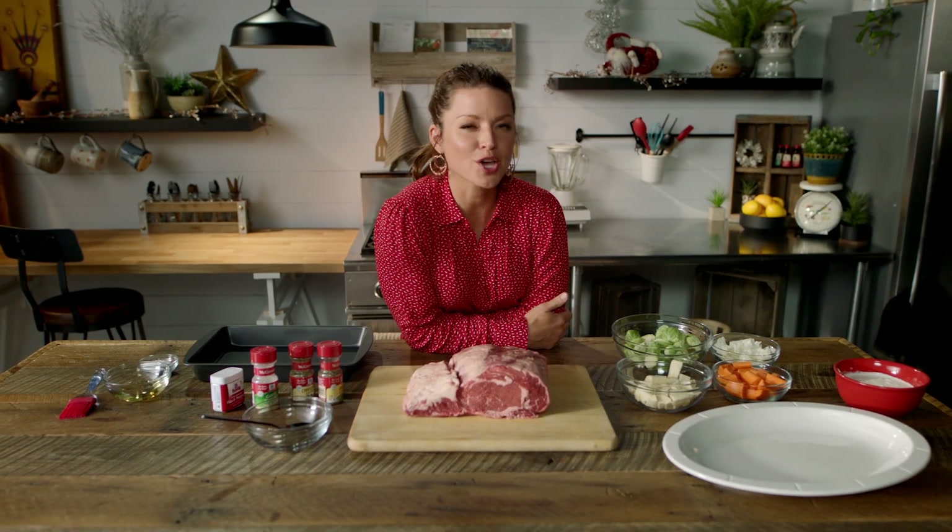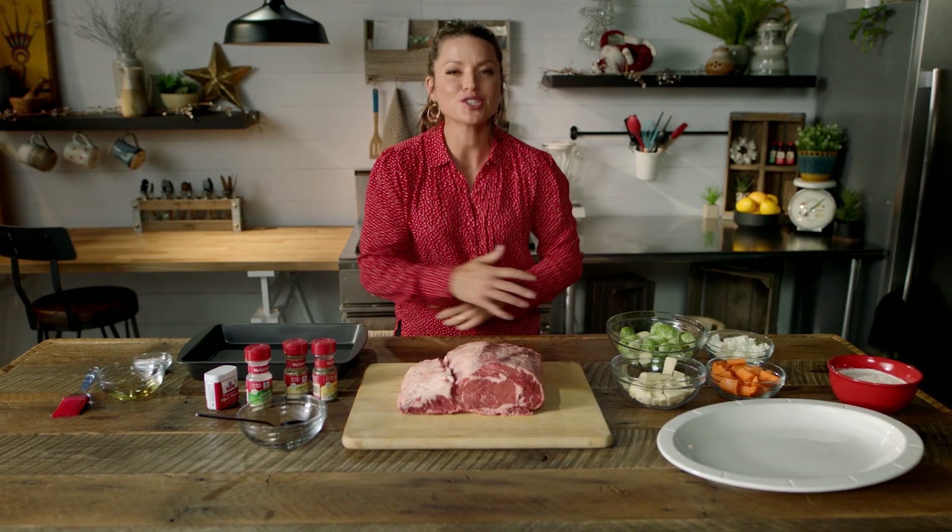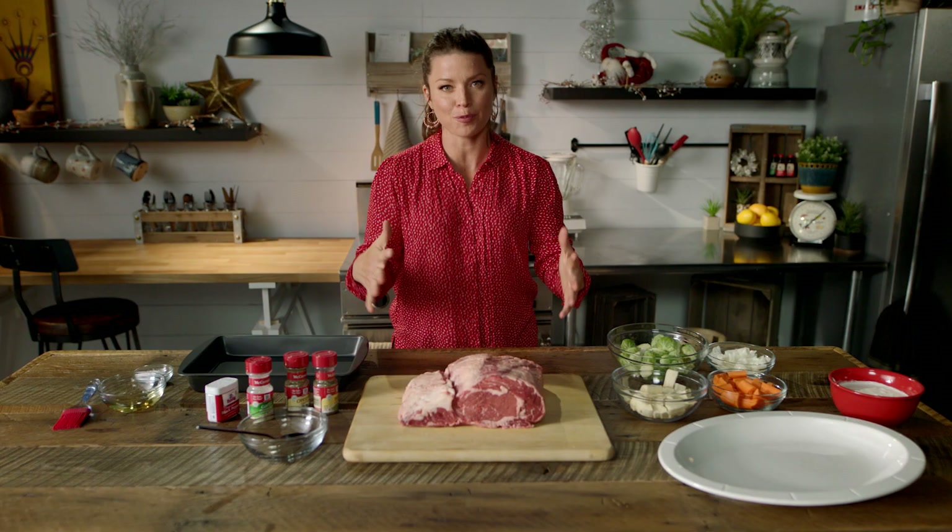Who's kissing under the mistletoe shouldn't be the only juicy thing happening at your holiday party. Funny how often juicy and insane are used at holiday parties. I want to show you how to make an insanely flavorful prime rib.